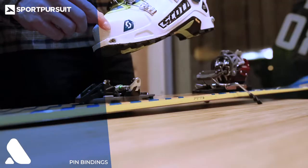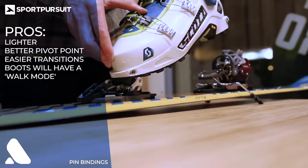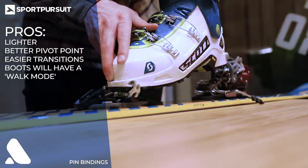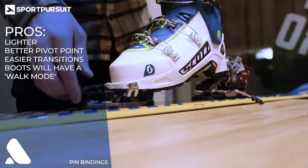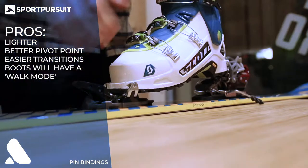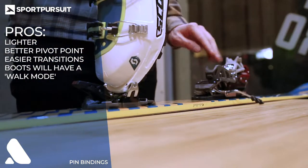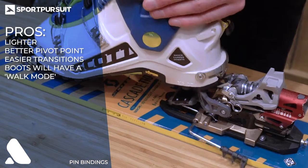Tech bindings, also known as pin bindings, are newer onto the scene and they are, as the name suggests, a lot more technical. The pros with tech bindings are that they're a lot lighter, they've got a much better pivot point, you can make the transition between tour mode and ski mode without taking your foot out, and the boots you'll use with them do have a special walk mode which makes it easier to go uphill.